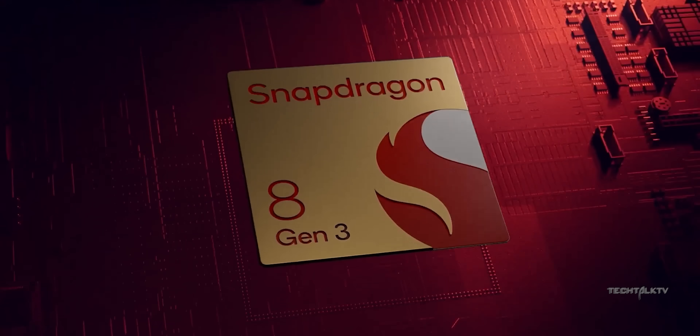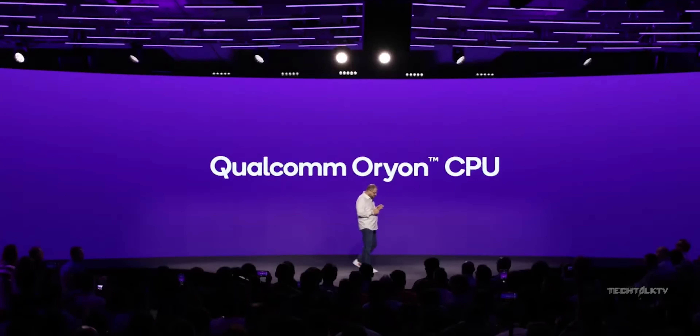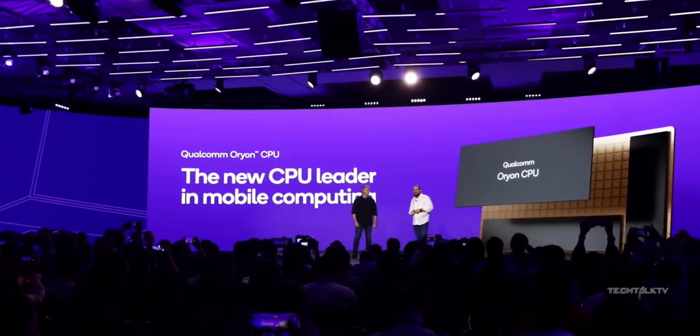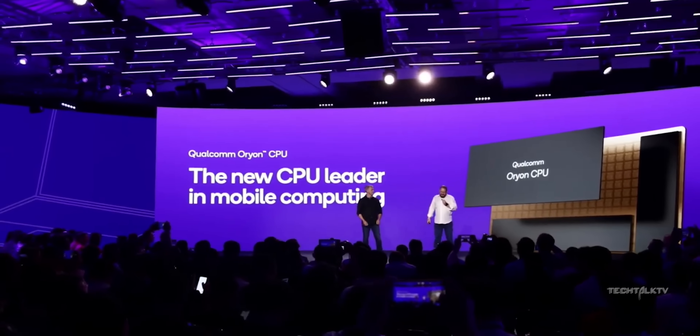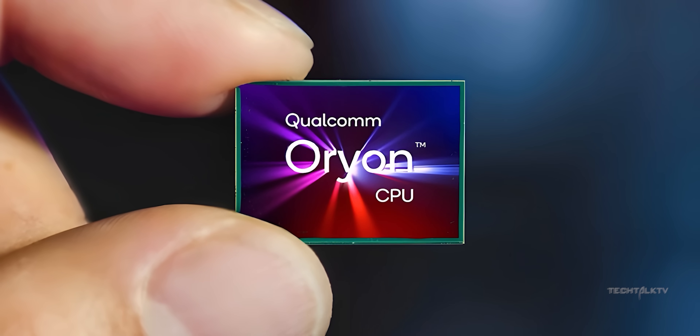When Qualcomm unveiled the Snapdragon 8 Gen 3 for the S24 Ultra a few months ago, they also mentioned that starting with the Snapdragon 8 Gen 4 — which will end up on the S25 Ultra — they are going to shift to the Orion cores. What is an Orion core, you ask? Well, it's basically a new CPU core, but it's a game changer for Qualcomm and Samsung.